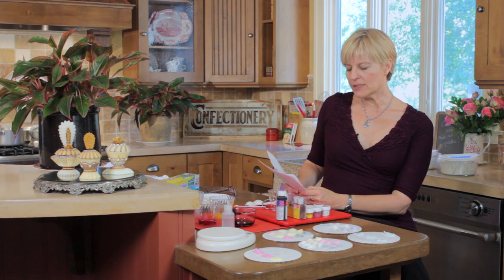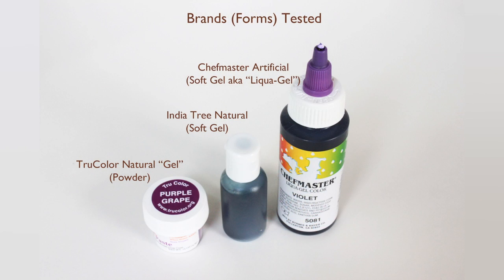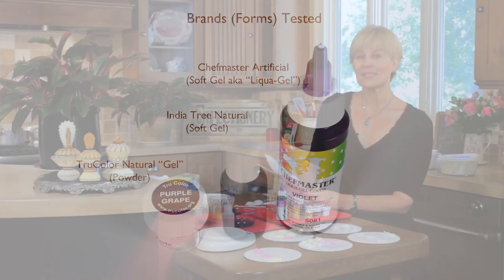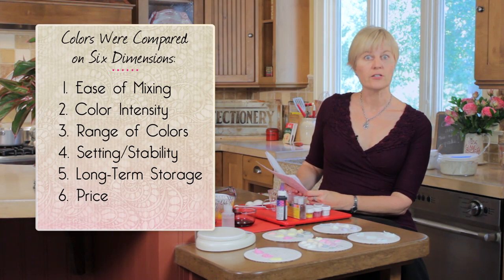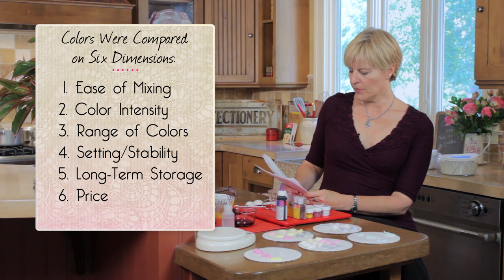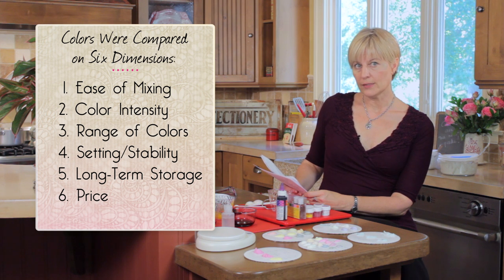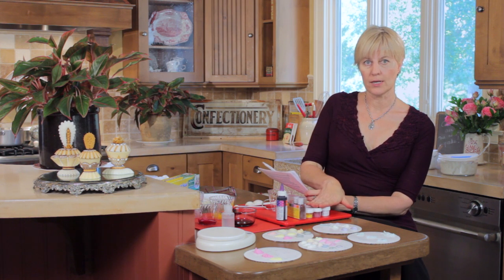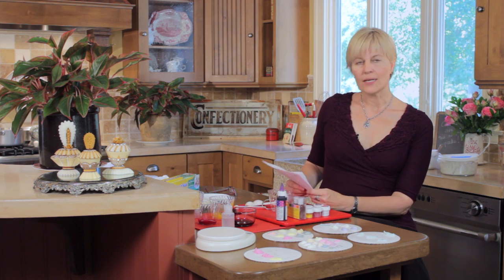I actually tested these products compared to other brands — another brand of natural food coloring and the artificial food coloring I use most often, which is Chef Master — along six dimensions: ease of mixing, intensity of color, range of colors (how many they offer or how many you can achieve through mixing), setting and stability, long-term storage, and price. The price will be tentative because these products are not yet out and they're still fine-tuning the pricing.